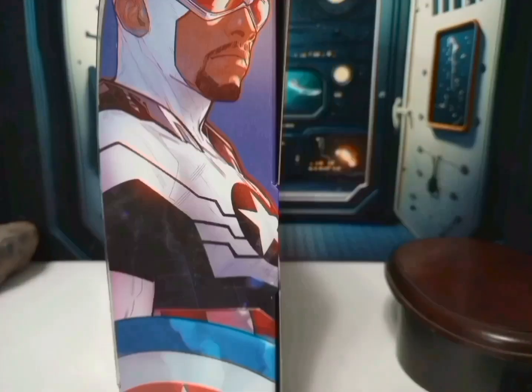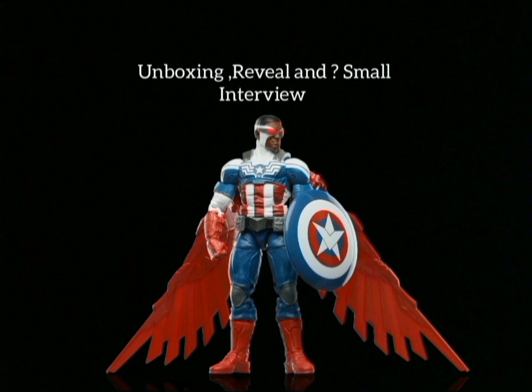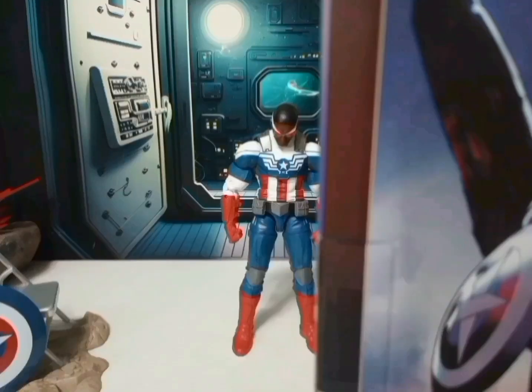Let's get on with this, buddy. Looking good, Sam. What in the hell is that?